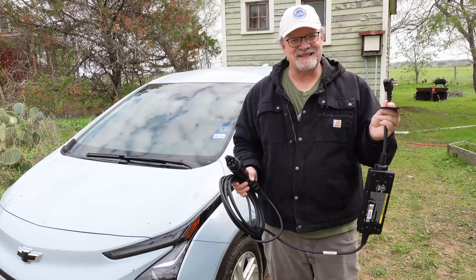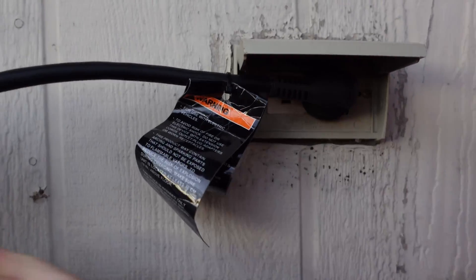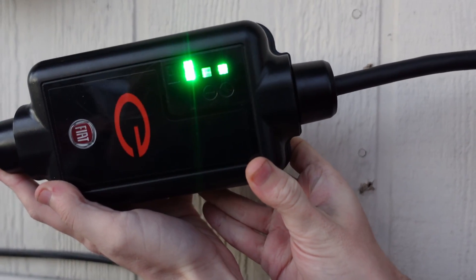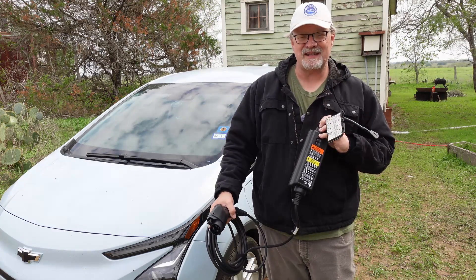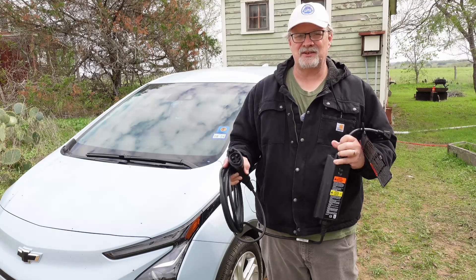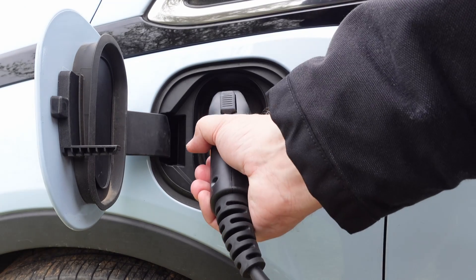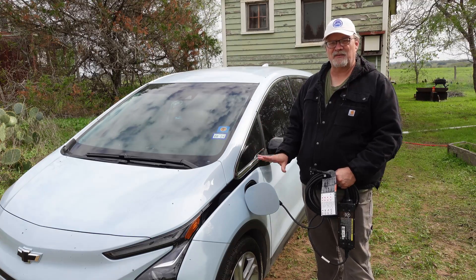Plug in the J1772 end first, then plug it into the wall. On this box, there are lights — one of those lights will flash green for most EVSEs when it is ready to charge. Until the EVSE gives you that light, don't plug the car in. Once it gives you that light, you're good to go. Take the J1772 end, go to your charge port door, plug it in, and wait. That is level one charging.